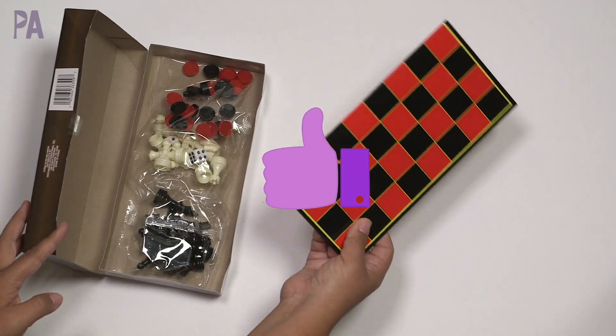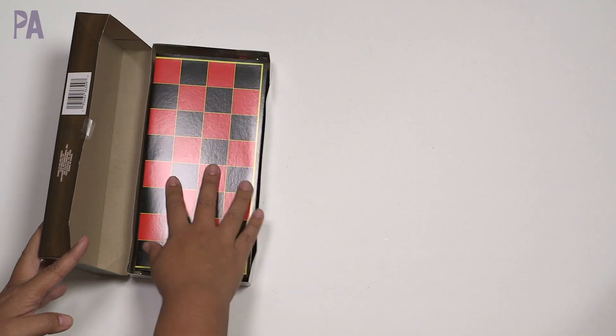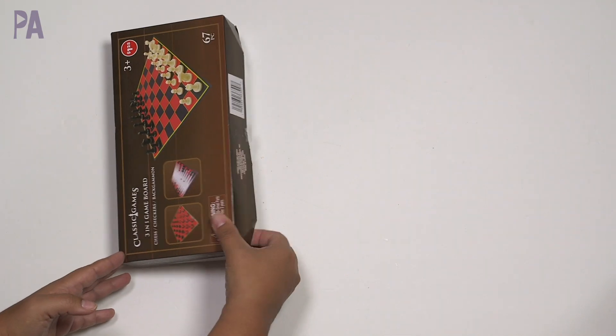We're going to give this a thumbs up. This would be a really great gift, great for the classroom. If you need a lot of these, I would just switch out the boxes and maybe use a Sterilite container to store all the pieces in.